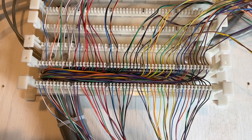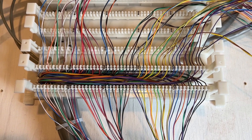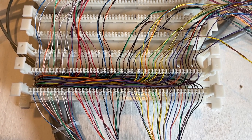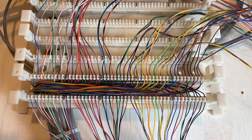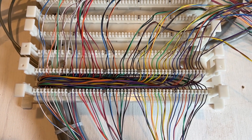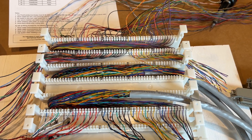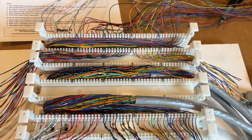I've fanned out 50 pairs onto the 110 block. Normally, you would punch the five-pair modules on and then do the next cable. In this particular situation, it was easier to not do that and then put 10 modules on. We have some of the cables fanned out, but we have not yet put the five-pair modules on top. We'll be doing that momentarily.